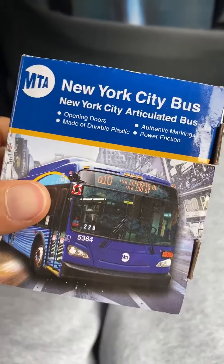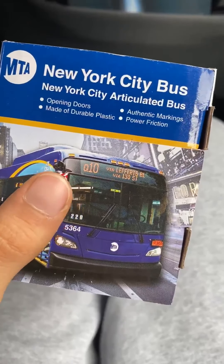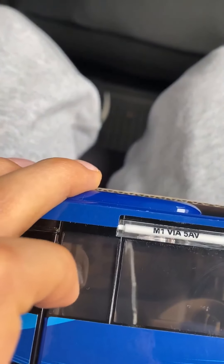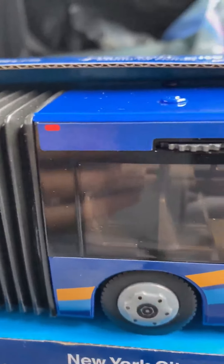Toy bus unboxing video. New York City bus here — it's the M1 bus, going via 5th Avenue. I'm going to start opening it right now.